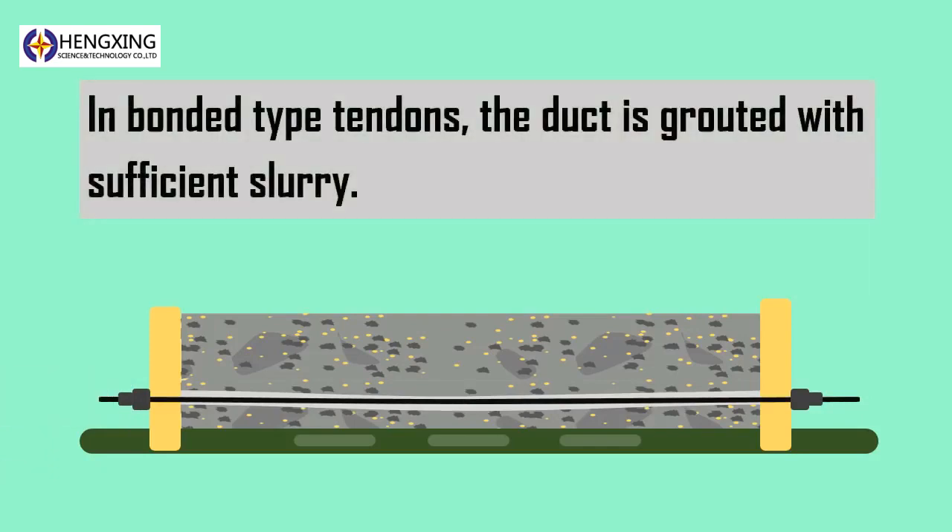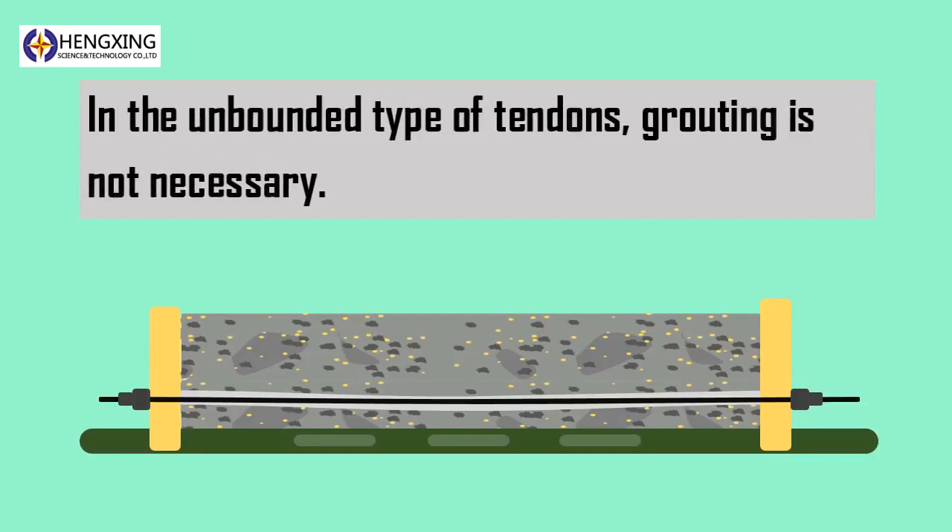In the case of bonded-type tendons, the duct is grouted with sufficient slurry. In the unbonded type of tendons, grouting is not necessary. We will learn about this later. Thank you for watching. Stay tuned.